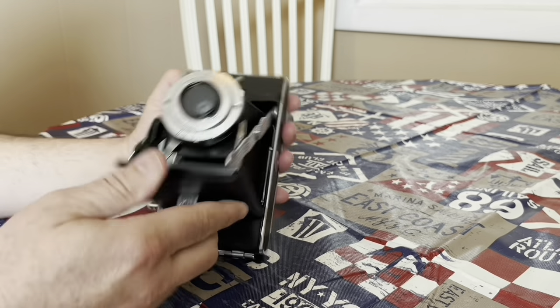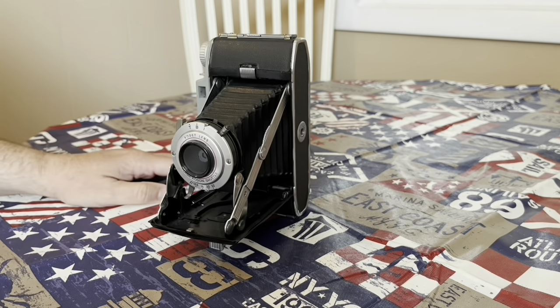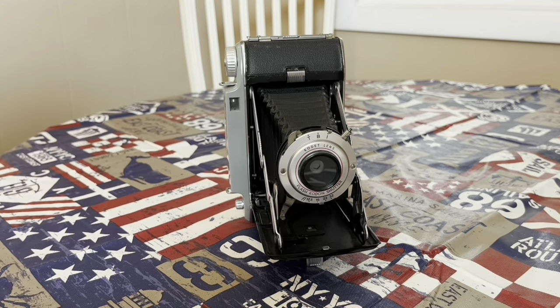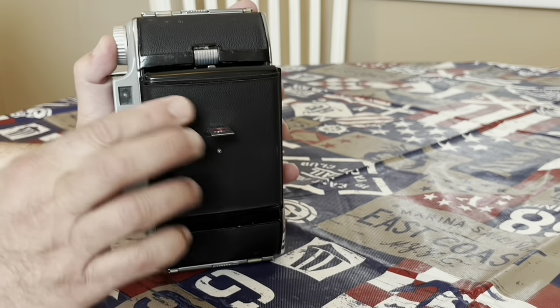This little leg on the bottom will allow you to stand up your camera on a table vertically. Then again, when it's time to close it, you just exert this gentle, firm pressure on both hinges, and it closes with no problem.